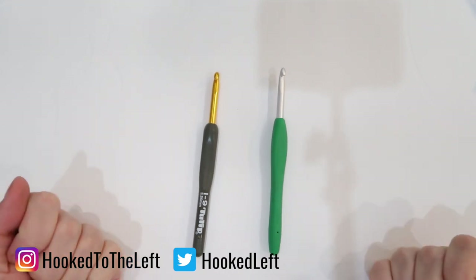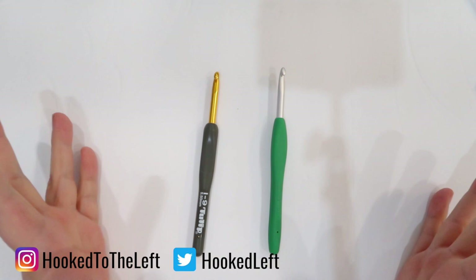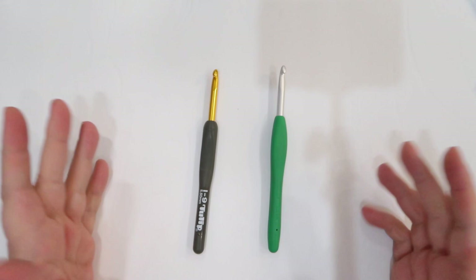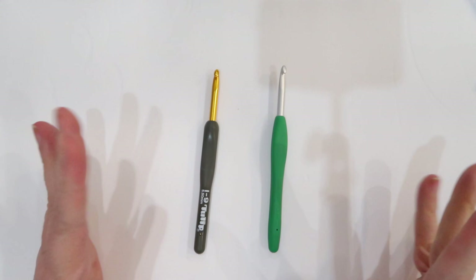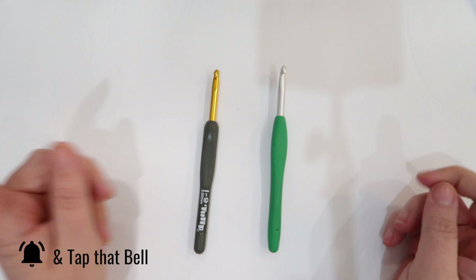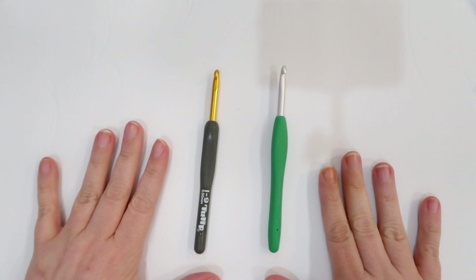Hi, this is Melanie from Hook to the Left. Today we're going to take a look at the difference between this hook and this hook. If you're a fan of crochet yarn hauls, reviews, and crochet tutorials, go ahead and hit that subscribe button and don't forget to hit the bell so you're reminded of each video I put out.